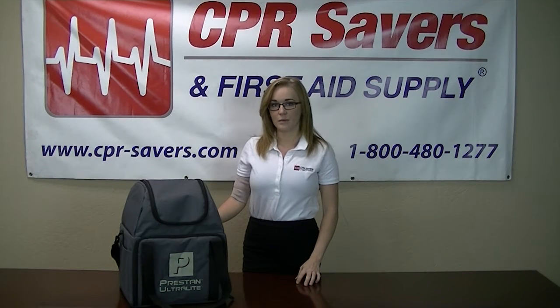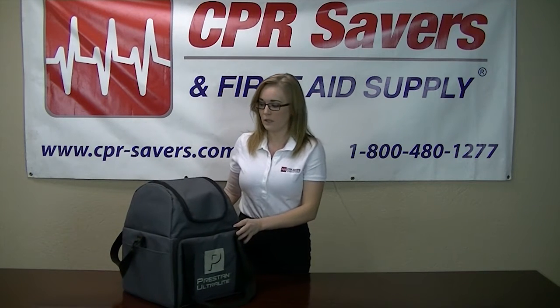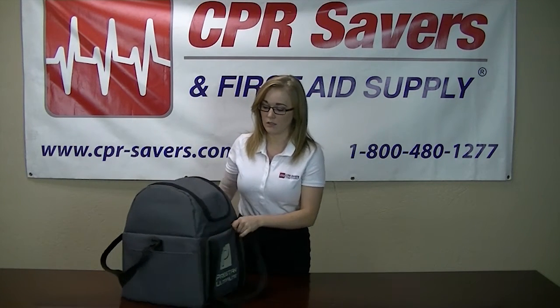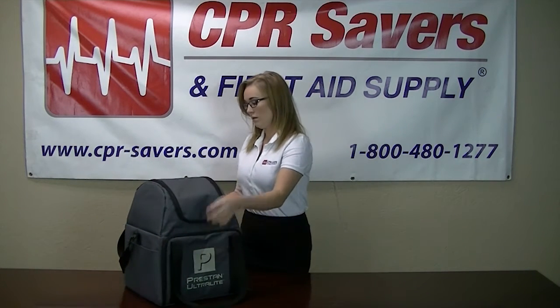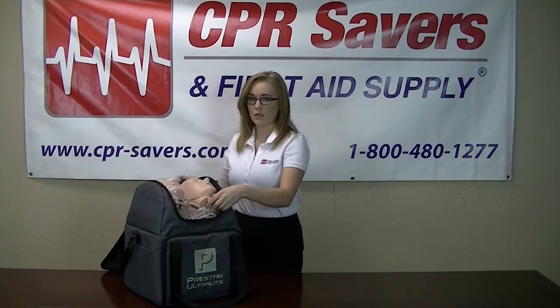Hi, my name is Lainey. I'm here with CPR Savers and First Aid Supply to demo the new Preston Ultralight Mannequin. You're going to have a four pack of adult mannequins that come complete in a nylon carrying case. Each case is going to have its own removable strap. In the top of each case, you're going to have the four mannequin heads.